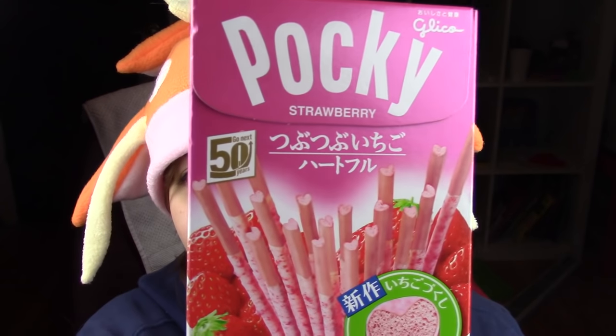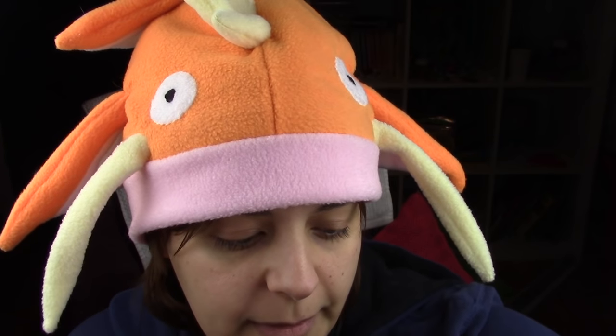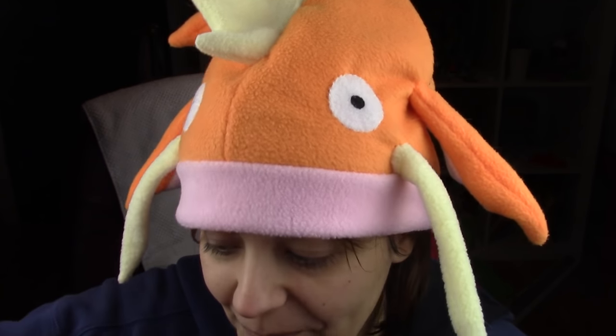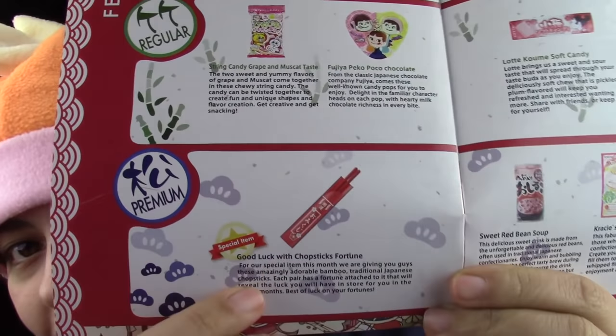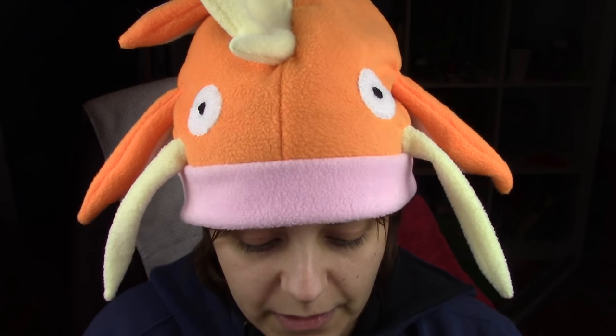We have strawberry pocky that is heart-shaped — these are so cute. I'm going to save these because I've had strawberry flavored before. I think the premium pack actually comes with chopsticks as like a gift. So, good luck with chopsticks fortune — this is cute. You can never have too many chopsticks. These are really nice wooden ones too.